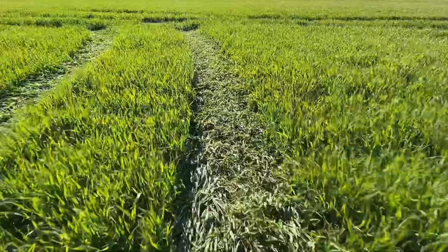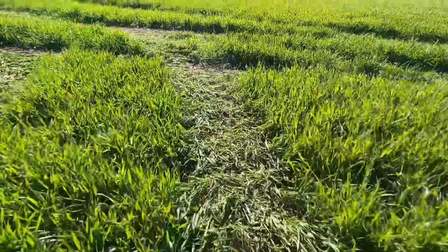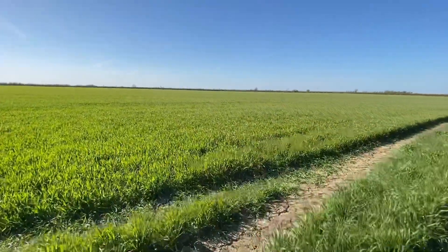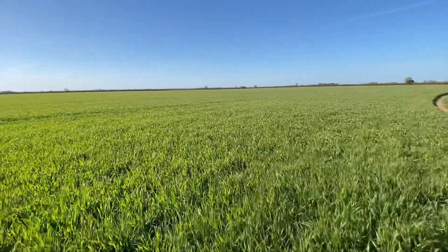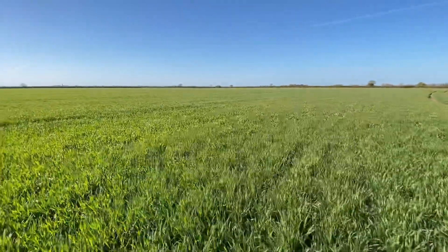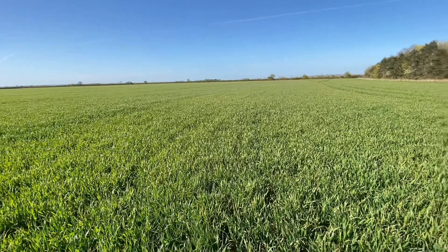We've got the wide tyres on and it's so dry at the minute we've no need to worry, but it has run the crop down a bit — that will spring back. This crop of winter wheat was planted around the 20th of October last year. It's a variety called Shabras, which is an ordinary feed winter wheat for animal feed.